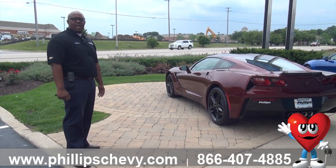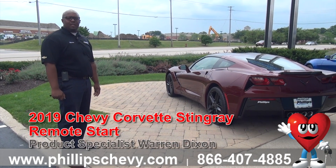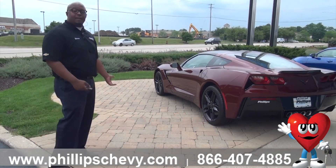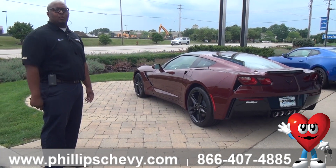Hey guys, Warren here from Phillips Chevrolet out in Frankfurt, the number one Chevy dealership in the Midwest. I got a 2019 Chevy Corvette Stingray, and I'm going to show you guys how to do a remote start.